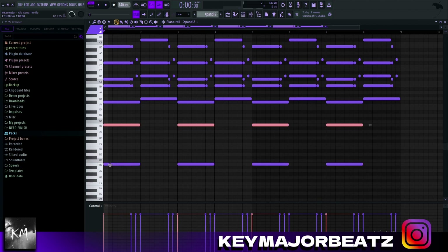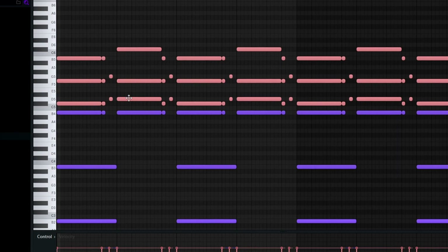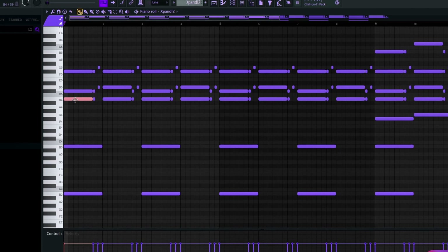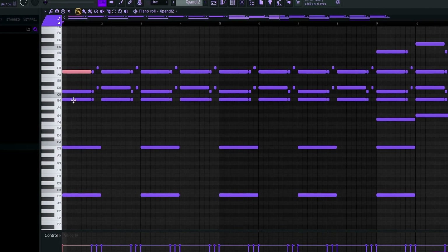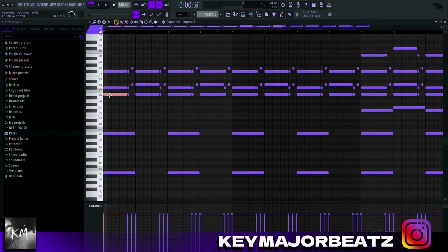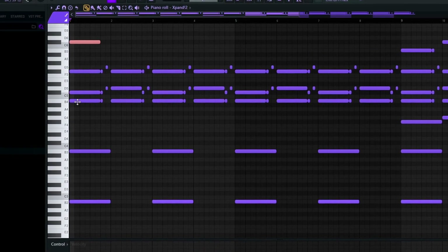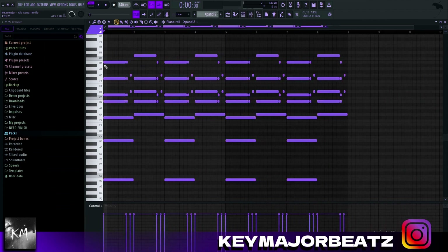I copied that root note B an octave up, and then copied it up another octave. Then I added very simple chords on top. A simple trick I'll do is take my root note B and shift it up seven notes — one, two, three, four, five, six, seven — and it always works perfectly. Another thing I'll do is take the same root note B, pitch it up two notes, and then an octave — that's the method I use to get these top notes.